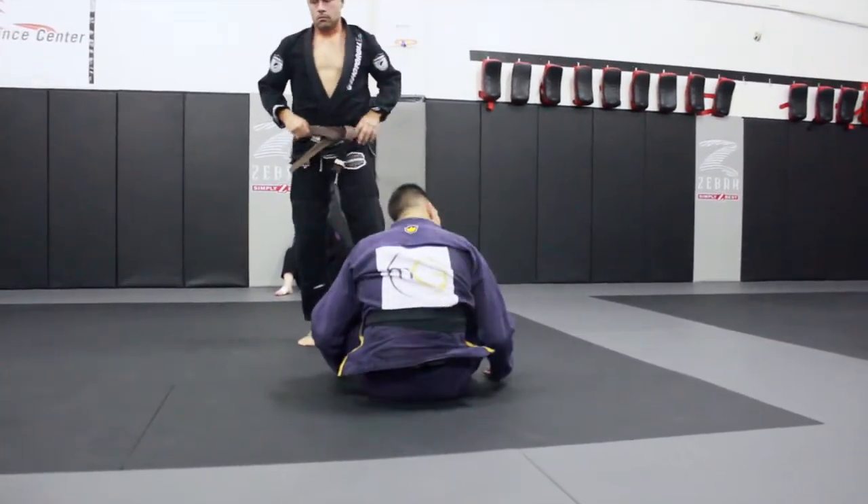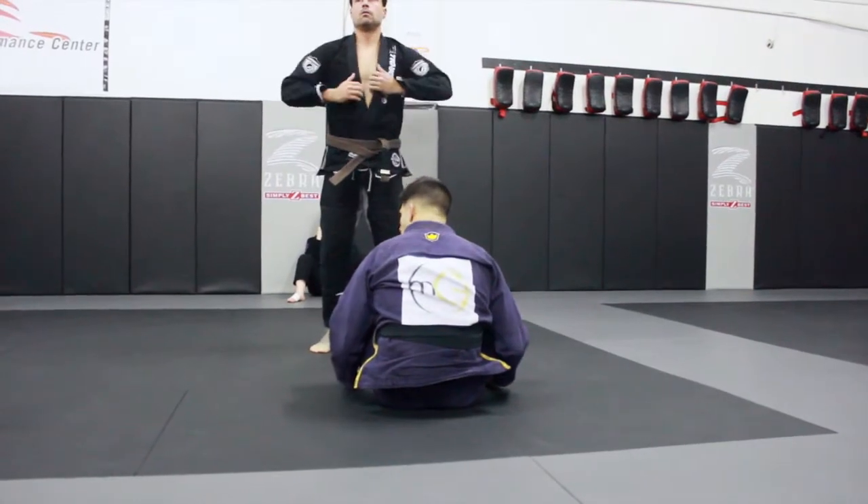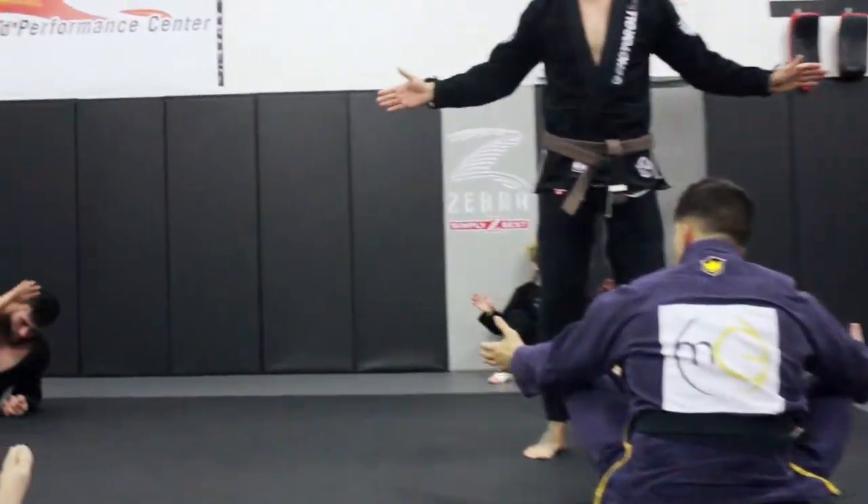So we're just shooting the triangle from spider guard — that's what it's called. Let's try it out, let's get a shot on three: one, two, three.